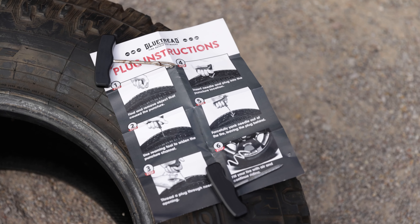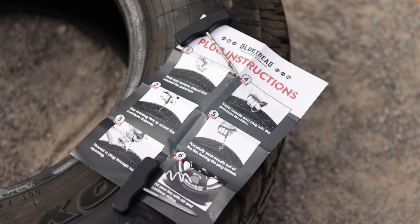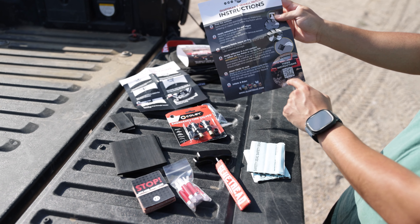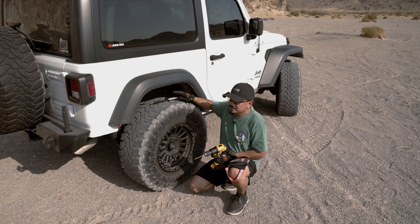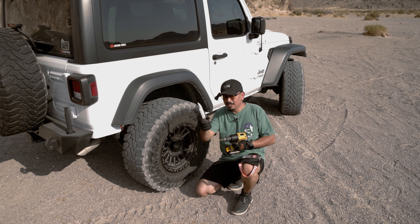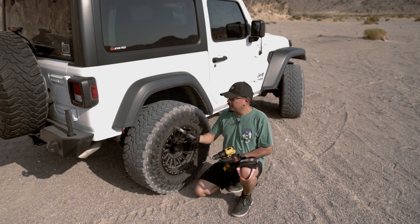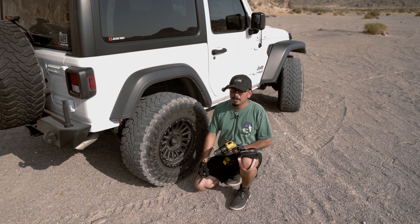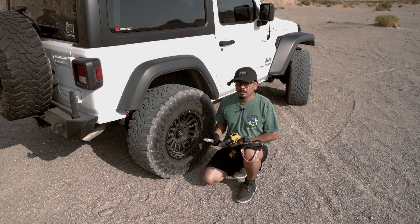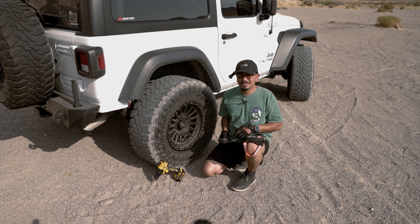They do provide nice instructions, which should be helpful for us and for you guys if you get this kit. Everything is laid out step by step with color, so let's get it. I have a very sharp knife and a drill, so we're going to be puncturing a hole on the side of the tire and also one up top, so we can test both the sidewall and tread repair kits. Let's go ahead and stab it — I'm very scared.